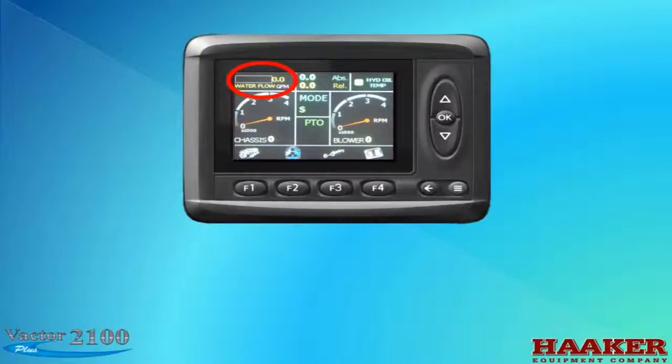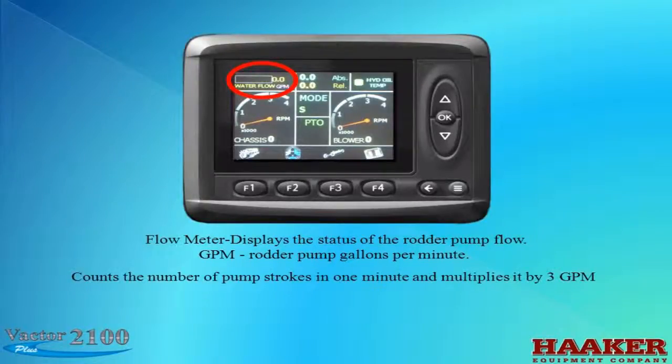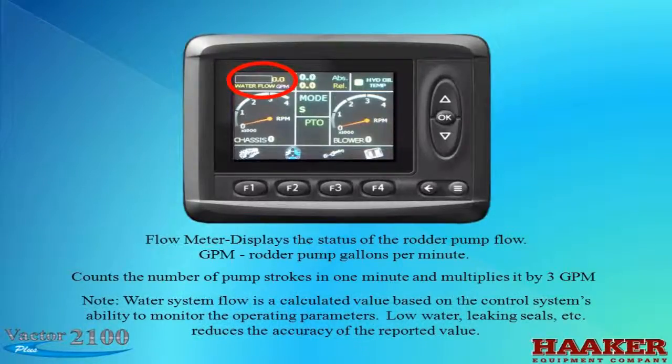In the upper left corner of the screen is a flow meter. It displays the status of the Rotter pump flow in GPM — gallons per minute. The system counts the number of pump strokes in one minute and multiplies it by three, as the Vactor water pump will move an average of three gallons per stroke. Note: the water system flow is a calculated value. Low water, leaking seals, or a dirty Y-strainer reduces the accuracy of the reported value.